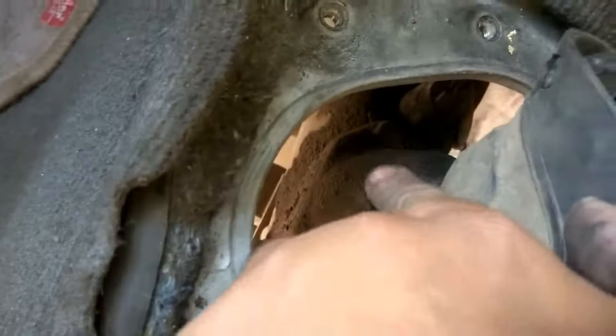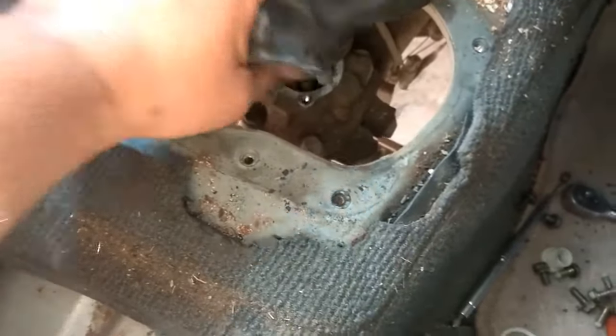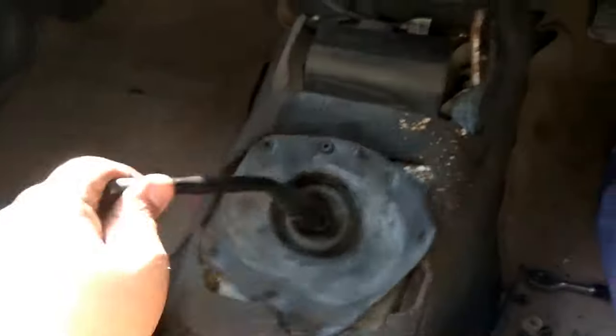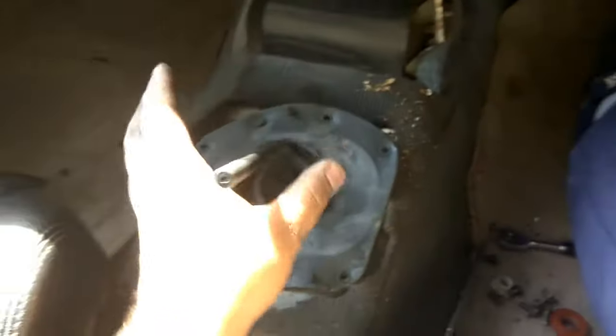You can see like this one — one, two, and this one. Before removing it, we need to put the car in neutral, like this. Yeah, it's in neutral now.